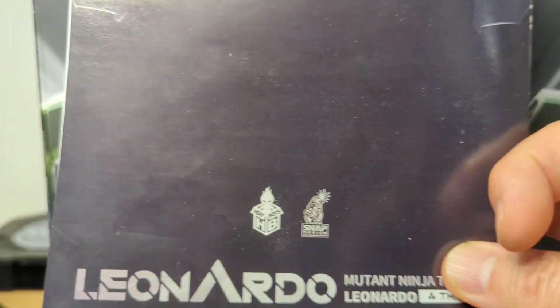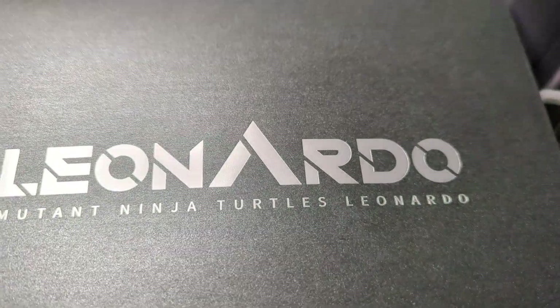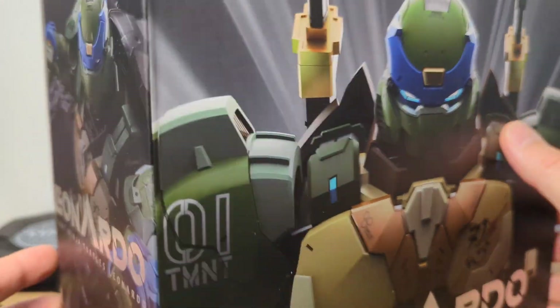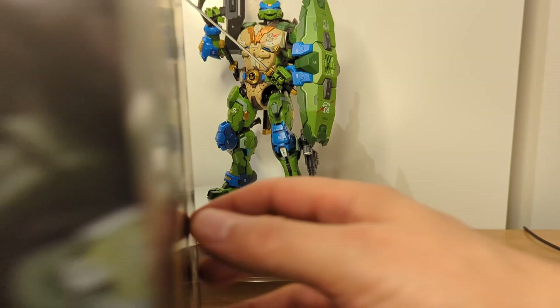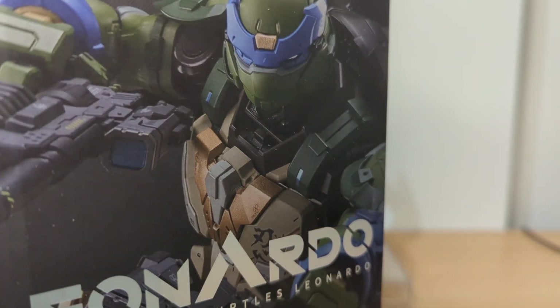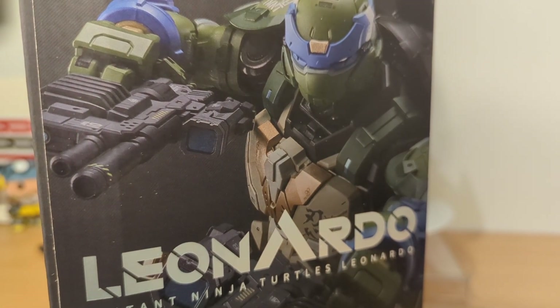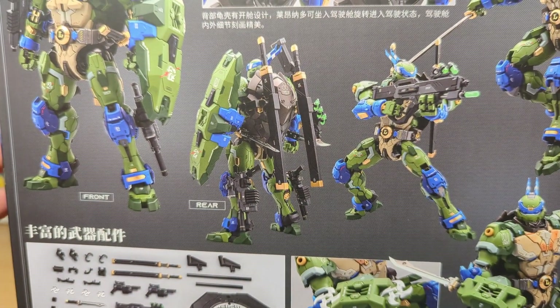So that's the huge instruction manual — it's very tiny and hard to read, but it comes in a gorgeous Leonardo-branded envelope. The box is pretty outstanding too, done in a smoky grey colour. This is basically Hot Toys quality — but it's a Ninja Turtles mech, a Ninja Turtles Gundam-kind of figure essentially.